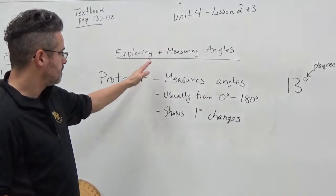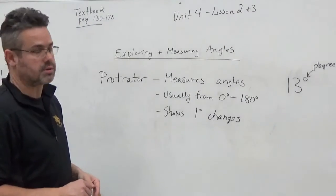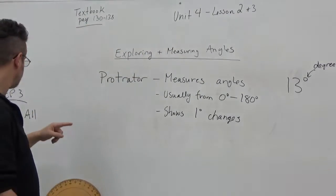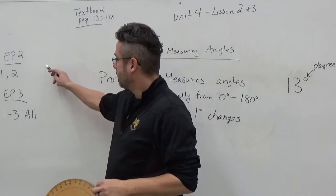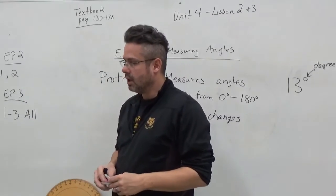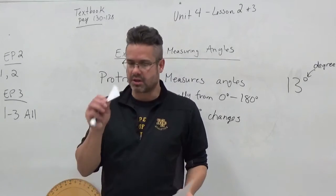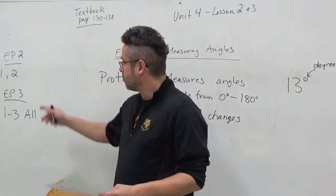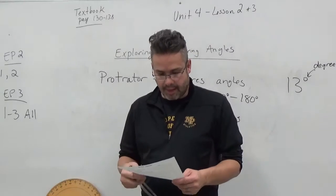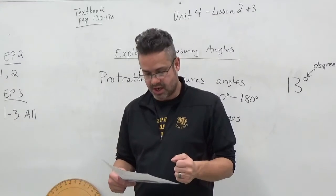So I'm going to combine the two lessons. I'm going to teach you a little bit about a protractor — what it is, how to use it — and we'll get into measuring some angles. Lessons two and three are on pages 130 to 138 of the textbook, and the EPs you'll do are EP2 and EP3. On EP2, you're just going to do questions one and two. Use a real protractor — one that looks like this — and you'll measure your desk or maybe the chair you're sitting in.